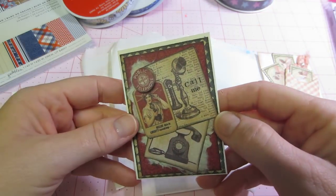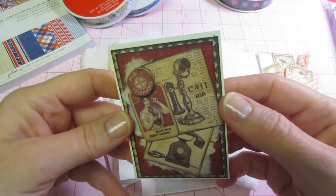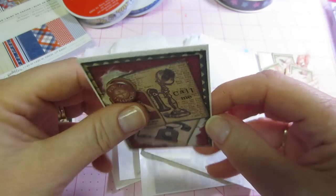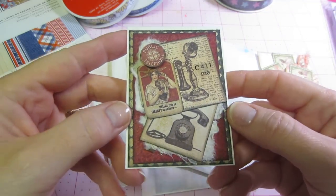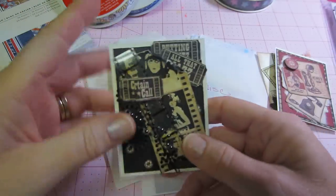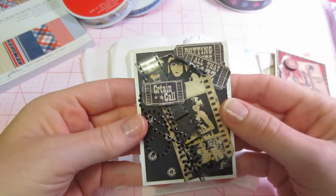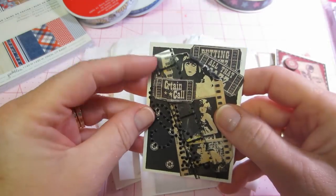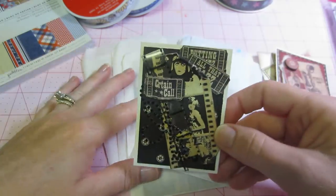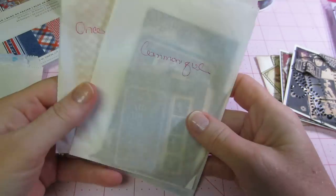This one is from the Communique line — I think it's pronounced Communique. Look, she has the little 'Call Me' sticker — so cute! There's a little pop-up with old phones and someone on the phone. Perfect. And then this one is Curtain Call — at the movies. I love it! I have this Tim Holtz film tape and I never use it. Now I can use it because she actually sent me some scraps of the retired Curtain Call and Communique paper.